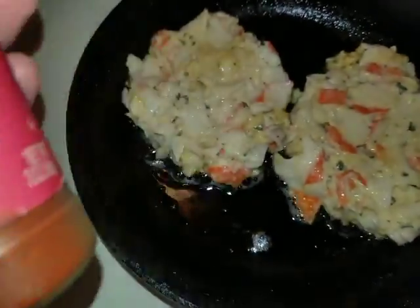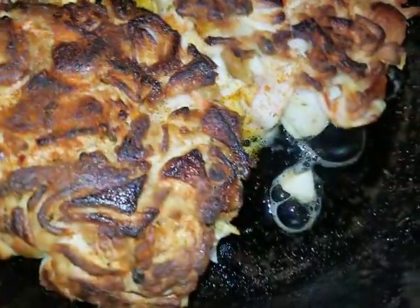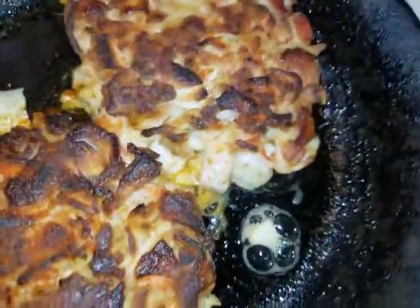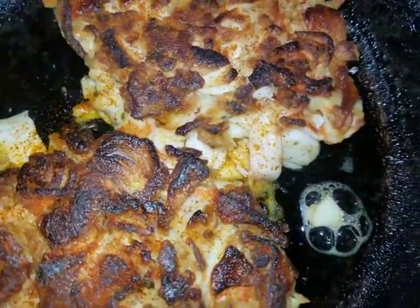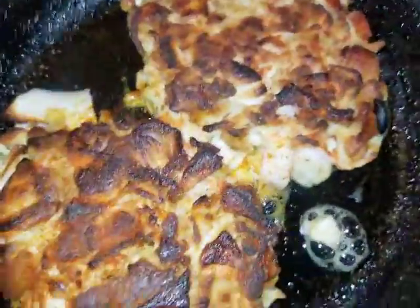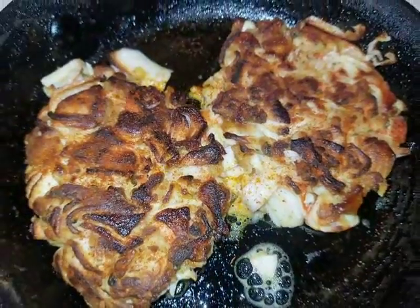So far not too bad. I'm getting a little bit of breakage here, but this can be rectified in the future somehow. I'm looking to bind it a little better, but for the first time, not too bad.